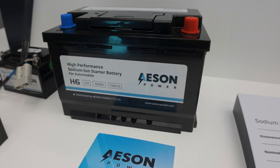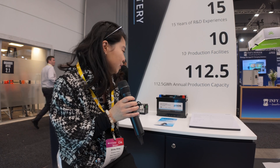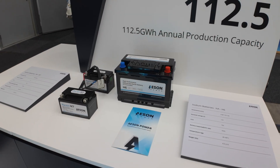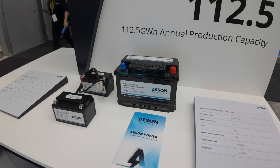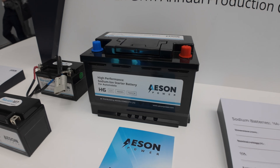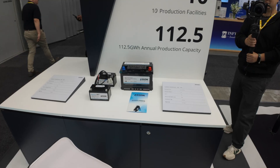So Shirley, tell me about this new battery. This is a sodium battery — a new battery in the industry that not many people are releasing yet. We are the first one released in Australia. The sodium batteries we have so far are for the automotive sector, and compared to lithium, sodium has much more power and is also very cost-effective pricing wise.